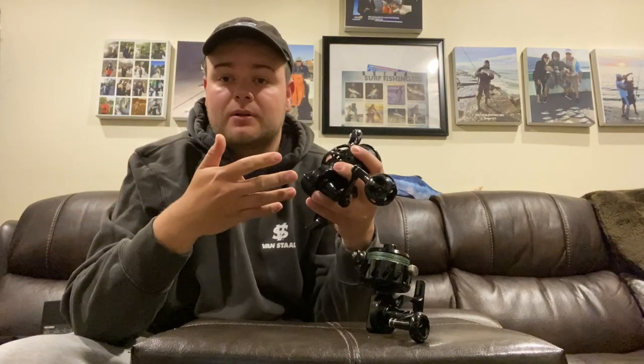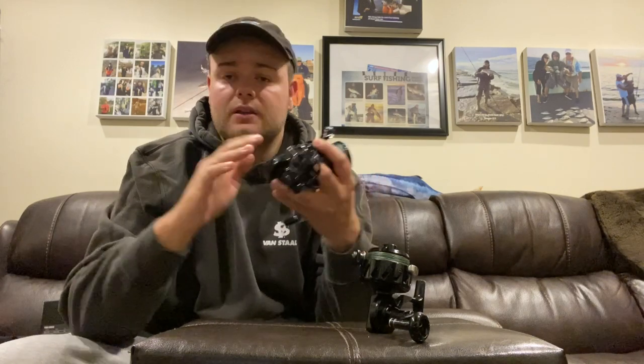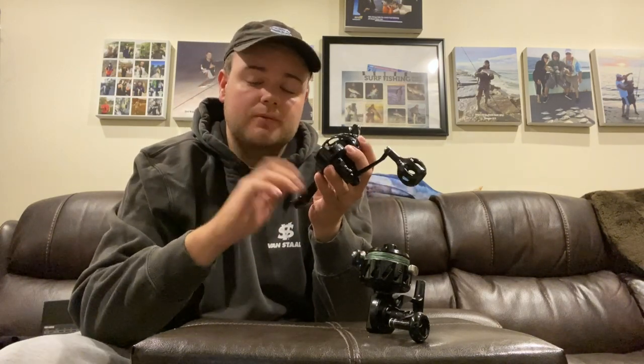This also harps on a parallel concept — like how removing the bail on a spinning reel is beneficial in that it's one less part that could possibly fail or go wrong. In this case, it's just applied to a different aspect of the reel between the footing and the gearing.